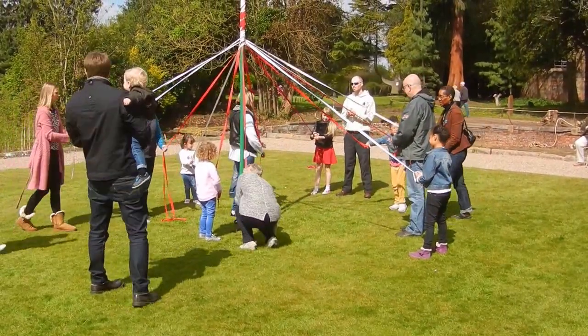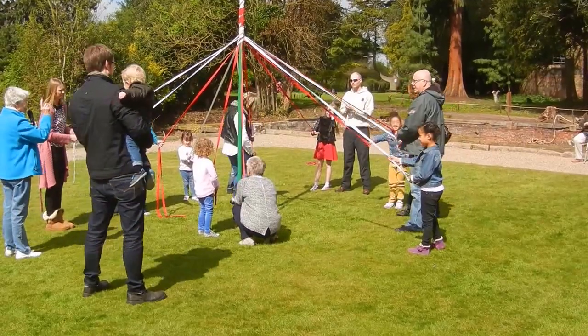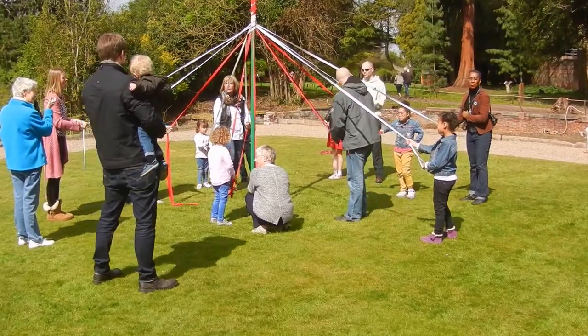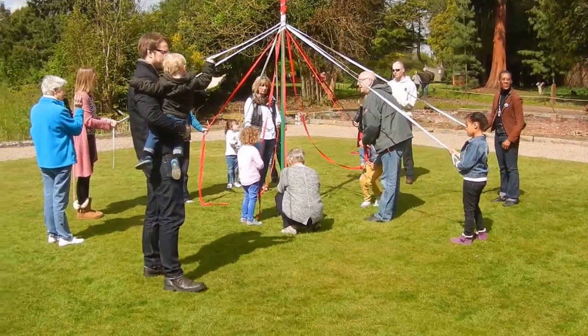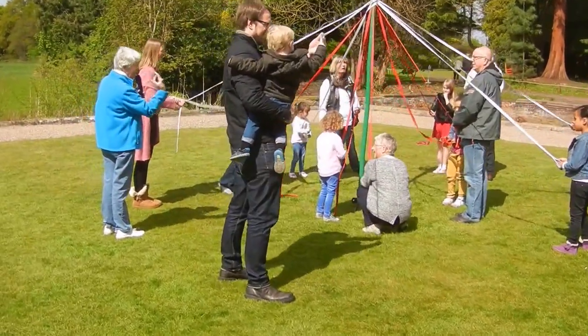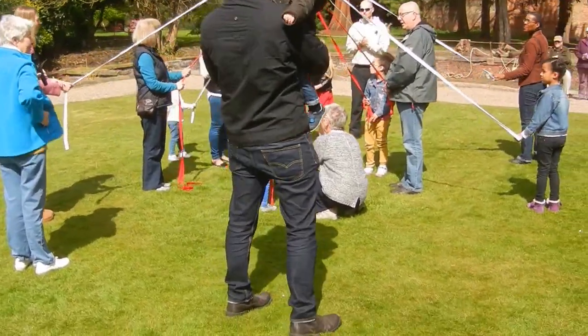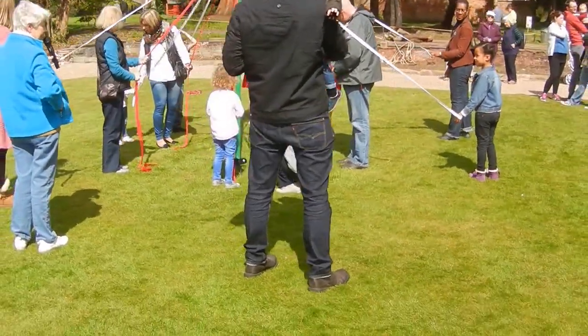So the reds come out. Oh no, no, no, no. Because what we have to do of course, in maypoles it's all very well making patterns, but we've got to undo the pattern. So now you've got to go and cross white. And which colour's going to go first? The children tell me which colour's got to go first to undo this pattern.